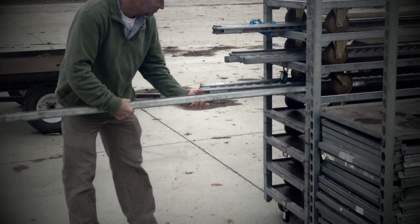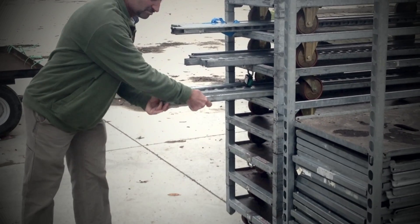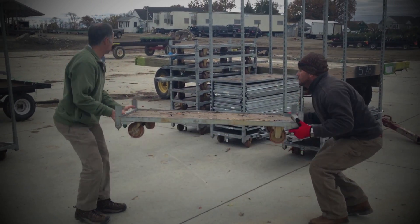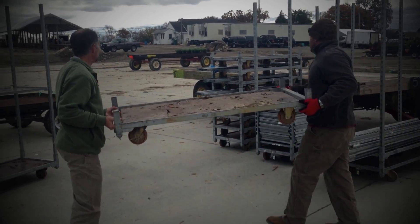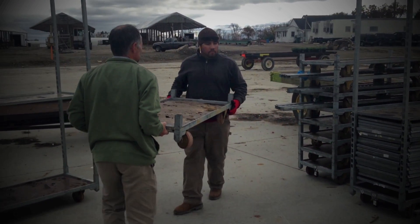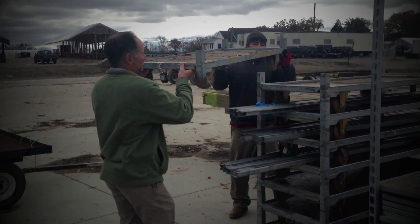Finally, bases can easily be stacked up to twelve bases high just by lifting and nesting them with their wheels down on top of one another. The pockets that normally contain the uprights on the base nest tightly and securely with the pointed bottom of these pockets on the base that is being stacked above.